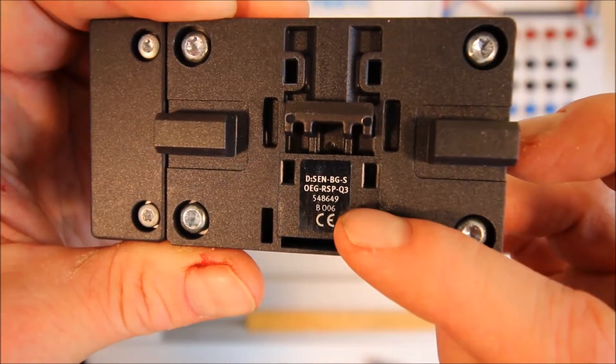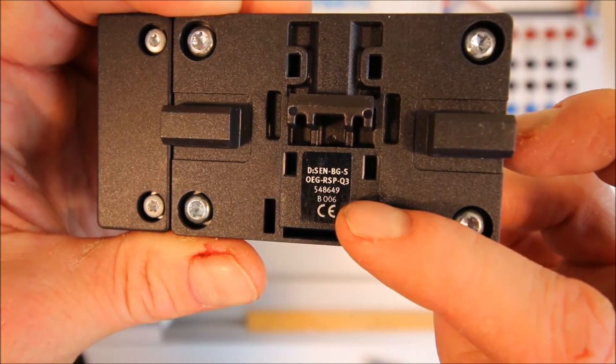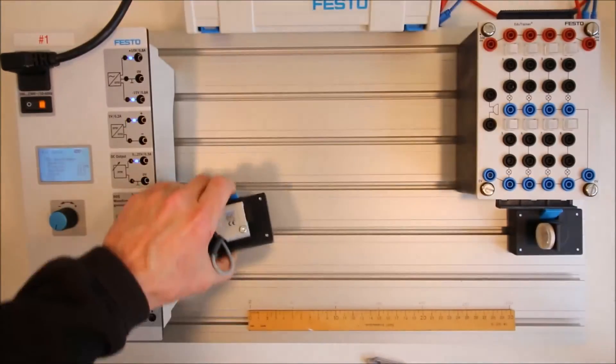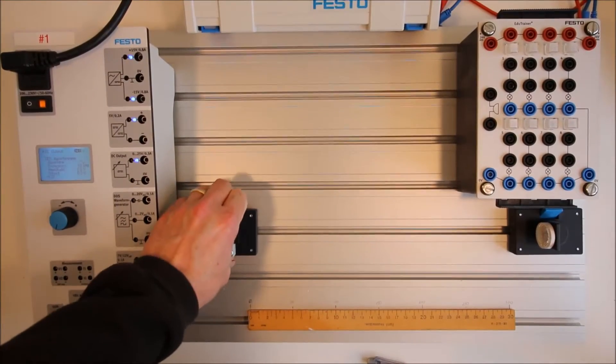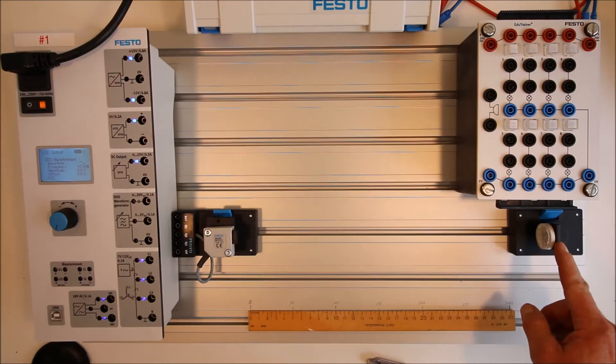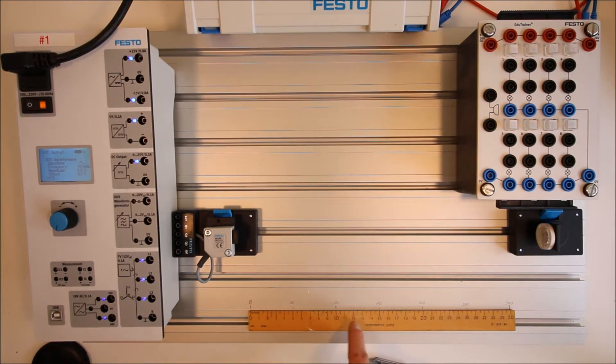The part number is 548649 — that tells us that is the retroreflective sensor. It's very hard to discern this one from the diffuse. It said we need to be 300 millimeters away from the reflector, so I've taken a ruler and drawn in my 300 millimeter mark here.